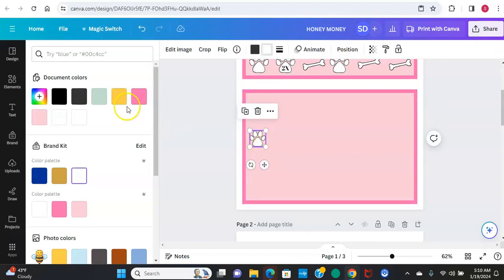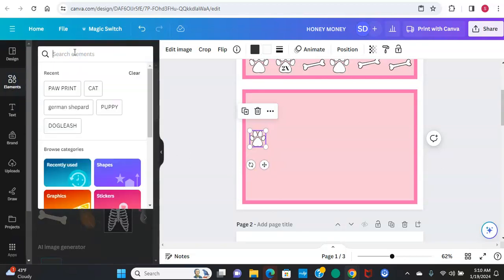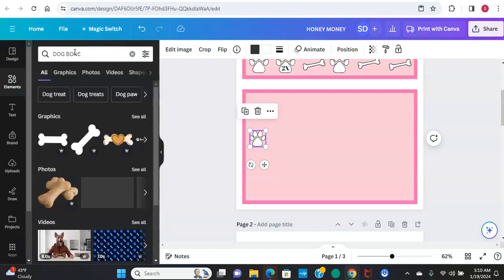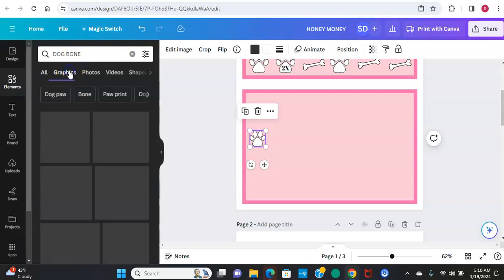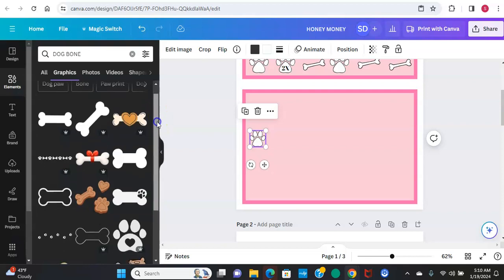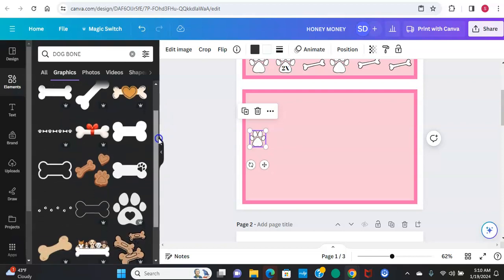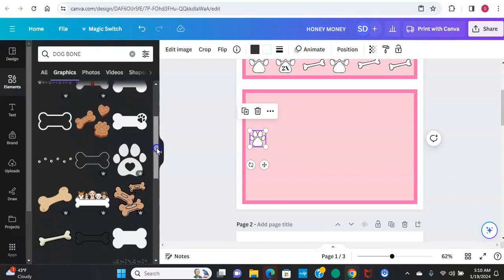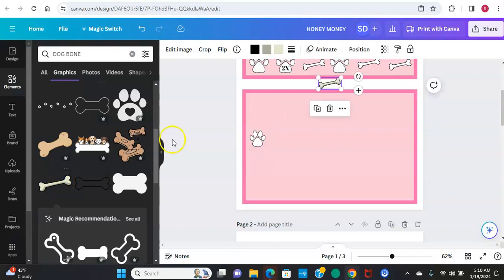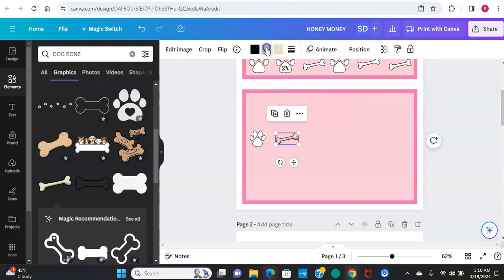In elements again, I need a dog bone. I typed in 'bone' and went to graphics, looking for a bone that has an outline on it - you can tell there's a black outline and it's free. This is the one I use, because you can see the black outline. It has some gray colorings in it, and I just change these all to white.